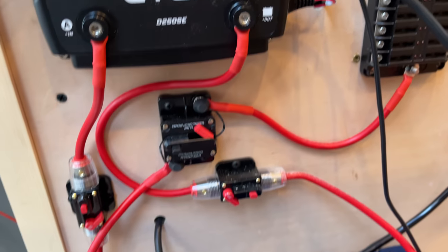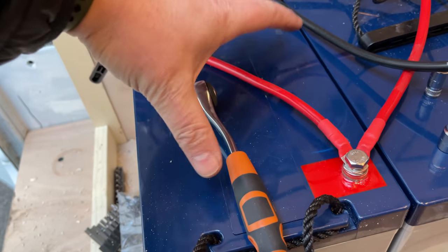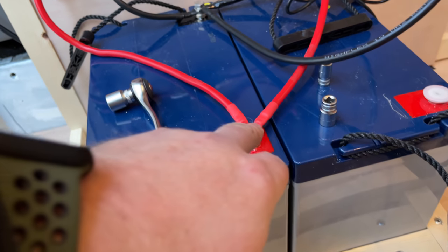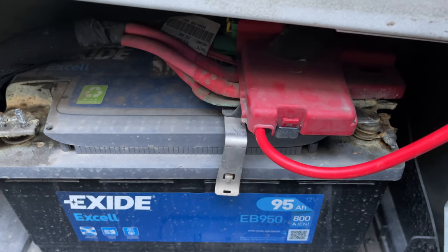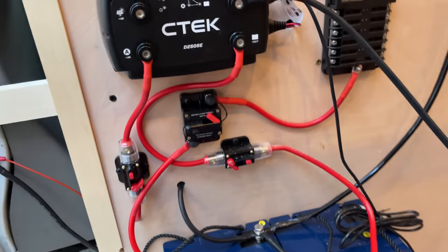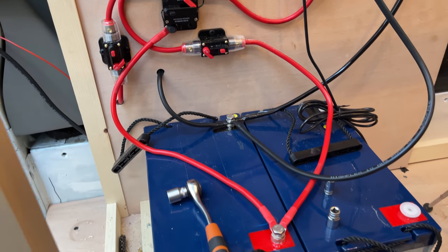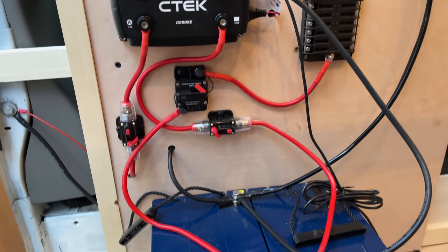I think that is wired up. The only thing I've got wrong at the minute is we're only using one of the leisure batteries — I'm two cables short. I need to buy a red connector and a black connector to join them. I have hooked up to the live connection on the main battery. We should be ready to go — I'll talk you through the system before switching it on, fingers crossed it works.